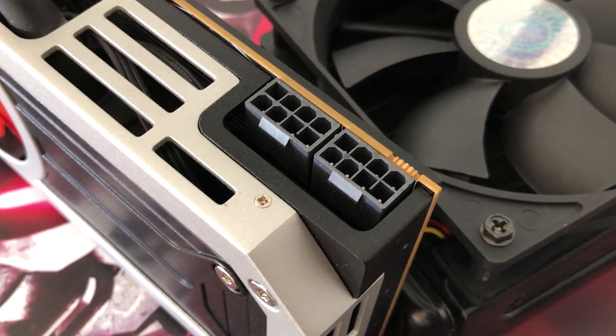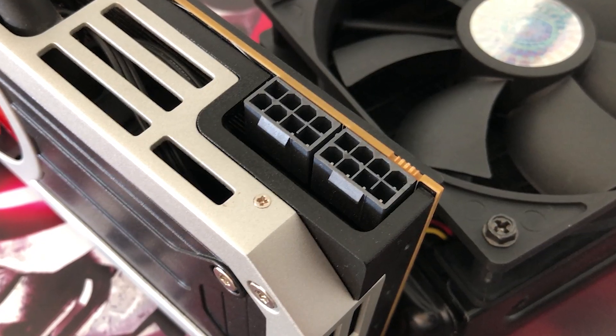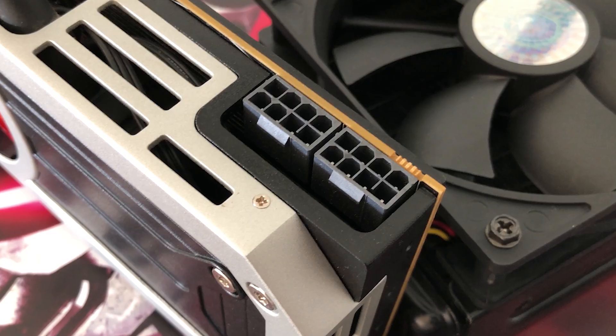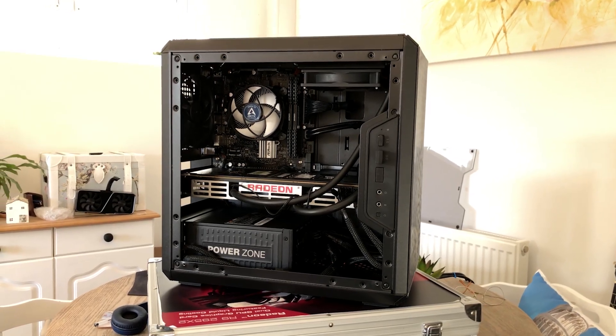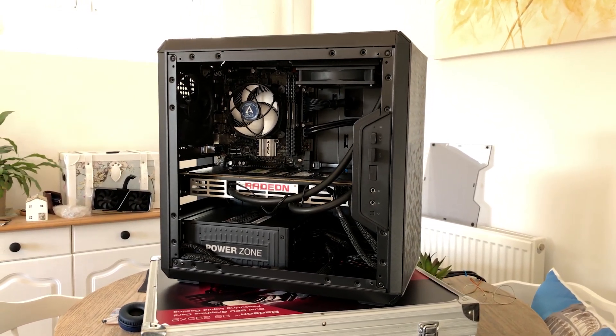The R9295X2 combines two R9 290Xs on a single board. It's actually liquid cooled — this is a reference liquid cooled design from AMD. It's so hot and power hungry that to avoid the throttling of the R9 290Xs, a water cooler was actually slapped onto this thing right out of the factory, and to be honest I think it looks fantastic and it looks nice in a case.